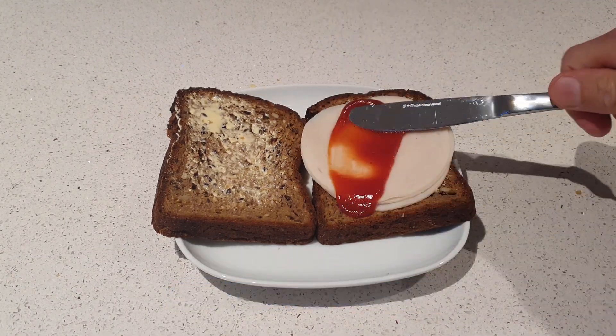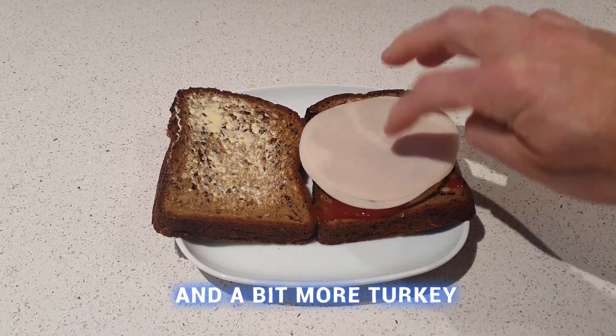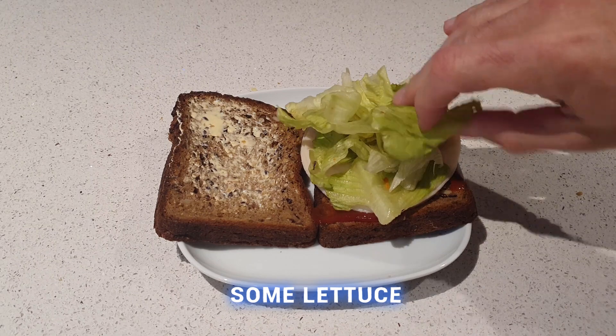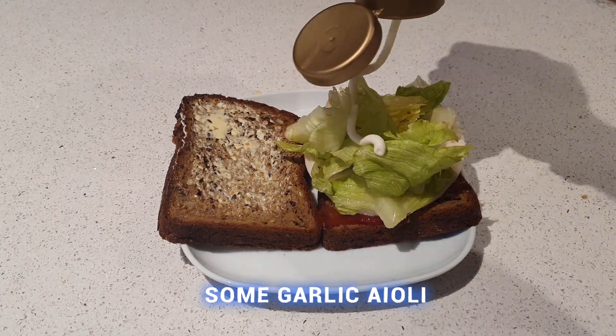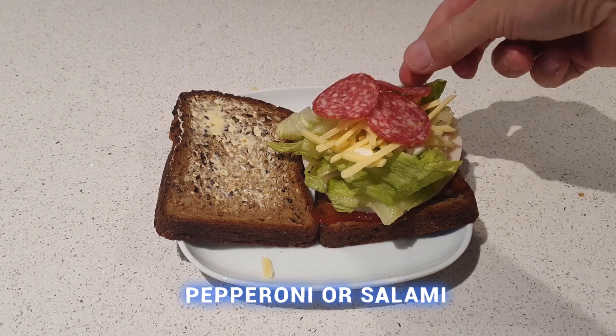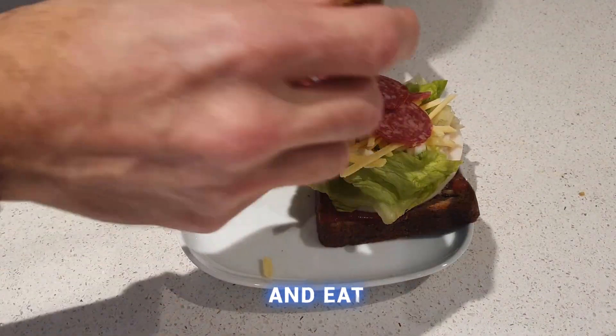Some tomato sauce — spread that out evenly. And a bit more turkey. Add some lettuce. Top that up with a bit of garlic aioli, some cheese, pepperoni or salami. And you're ready to eat.